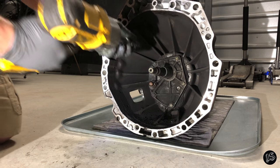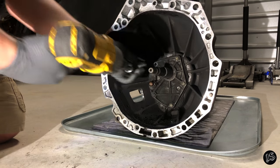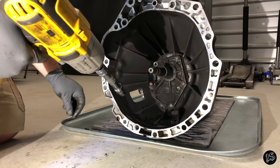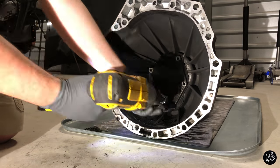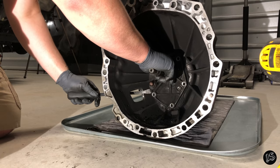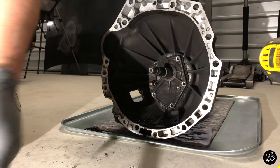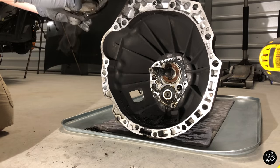Alright guys, let's get started. First, we're going to take off the front cover. Here I'm using a 12mm socket. The lower of the two bearings in this picture has a flat washer that's actually in the front cover assembly — try not to lose that.